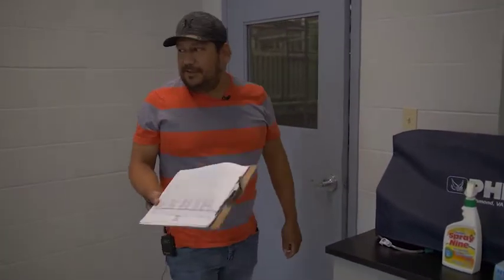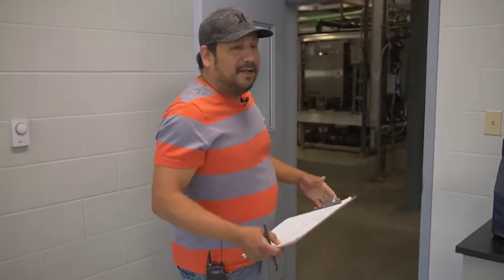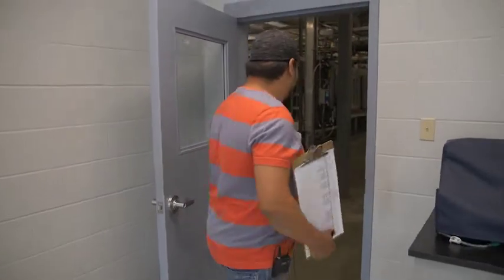So the first thing I normally do is start up the plant and do my walk around, check everything, make sure everything is running the way it should. It might be a little loud, kind of hard to hear me in here, but let's go for a walk.